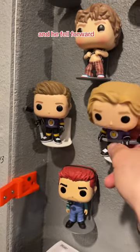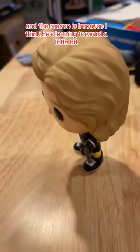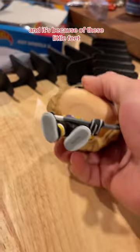So last night I was over in this corner messing around and I hit this guy and he fell forward. The reason is because I think he's leaning forward a little bit with the weight balance, so any little hit and he just went like that — and it's because of these little feet.